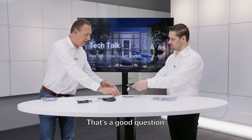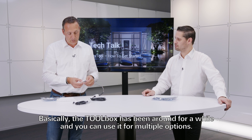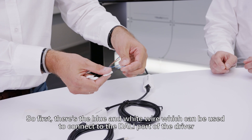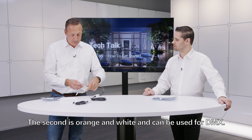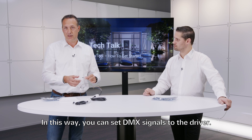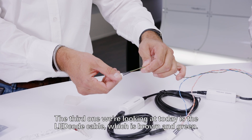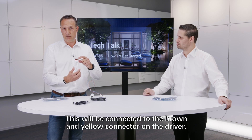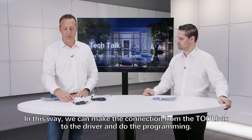That's a good question. The toolbox is a product that has been around for a while and can be used for multiple options. First, there's the blue and white wire, which can be used to connect to the DALI port of the driver, allowing you to set DALI commands. The second is orange and white, used for DMX signals to the driver. The third one we're looking at today is the LED code cable, which is brown and green, and connects to the brown and yellow connector on the driver for programming.